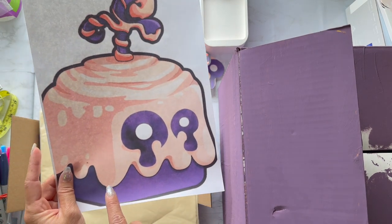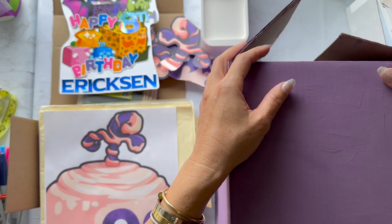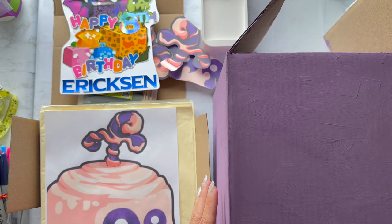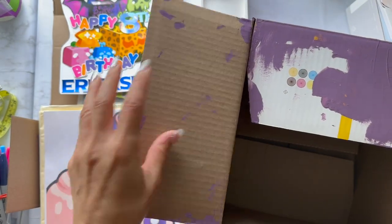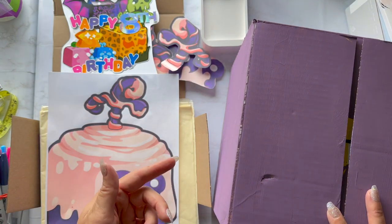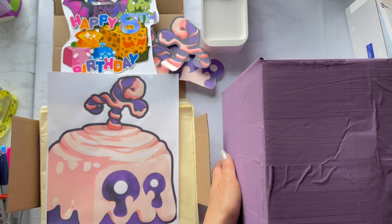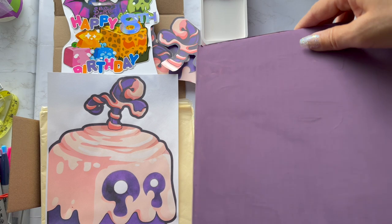We're going to try to make a pinata of this. I already painted my box — it's just a Costco chocolate egg waffle box, nine by nine by nine inches, a pretty perfect size. It's made out of corrugated cardboard and I painted it a similar purple using Crayola tempera paint. My son helped me mix red, blue, and white together to get this custom color.